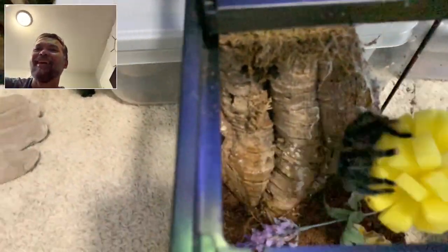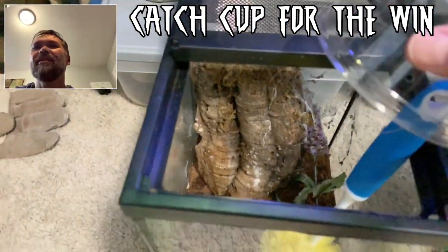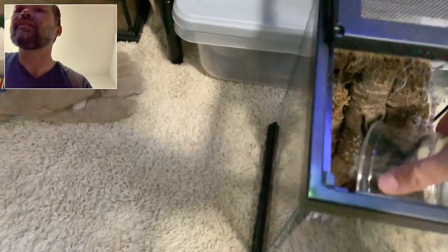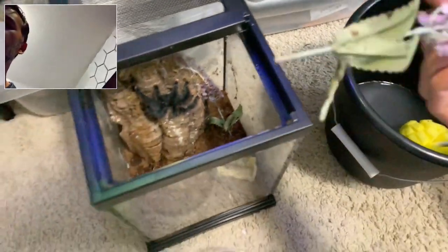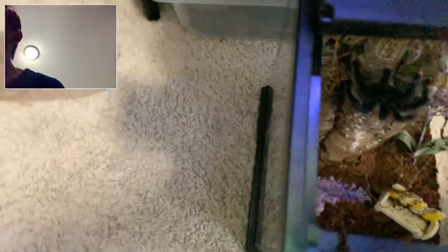Oh she jumped! She's like, okay you guys need to get out of my house. Hey buddy, get back in there — it's okay. I got my catch cup. Always have a catch cup. There you go, you're fine. I'm going to go fix your little flower — she's probably not happy that I took that apart.